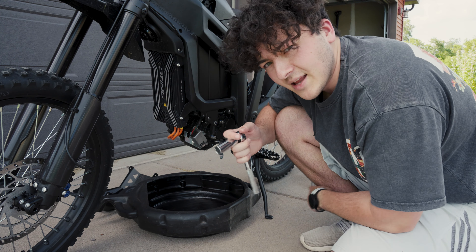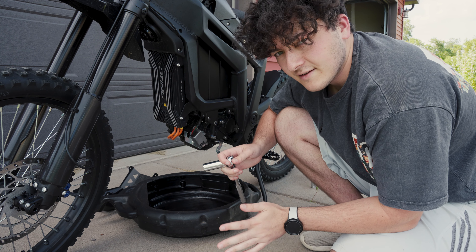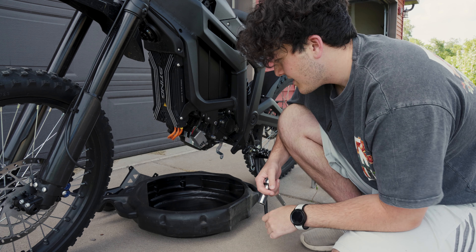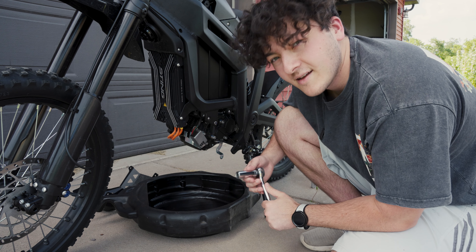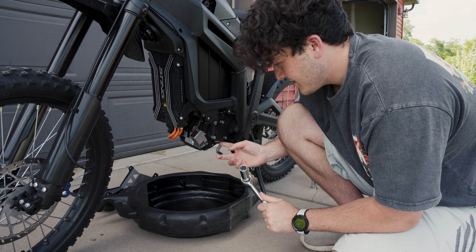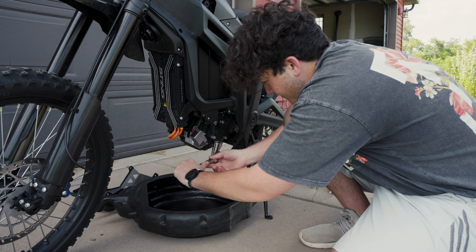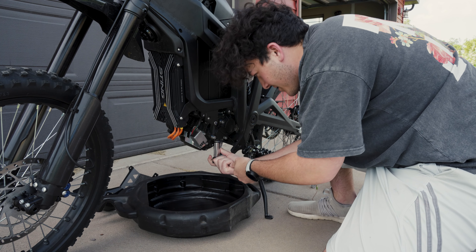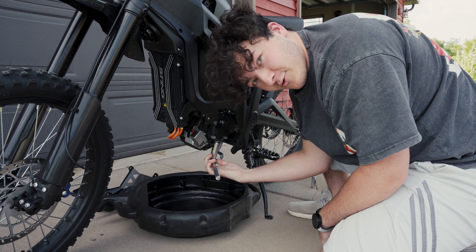Now here is the semi-scary part. I've been told and have seen on YouTube that Talaria puts loctite on the drain plug from the factory and it's very hard to get off. It's going to need a blow torch, because people are saying if you put a breaker bar on it, it'll kind of just snap off — not cool. We'll see what happens. No torch needed though!